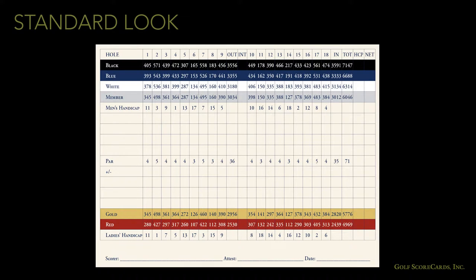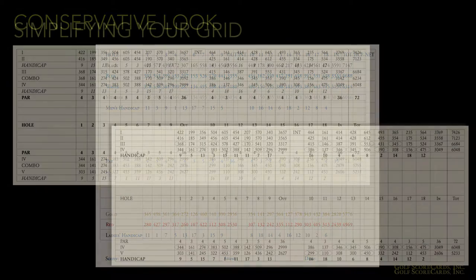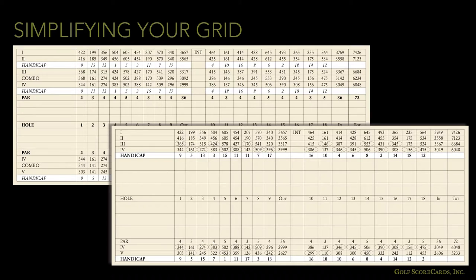Consider the use of color on your grid. This is a standard looking grid with the background of the tee rows colored in. If you're going for a more conservative look, you might want to color the yardage numbers instead of the background. See how much more subdued that makes it? Now let's compare. We've gone from three handicap lines to two, combined the par lines, and went from separate combo lines to circles. The extra space has gone to enlarging the scoring grid. Which grid would your golfers rather use?